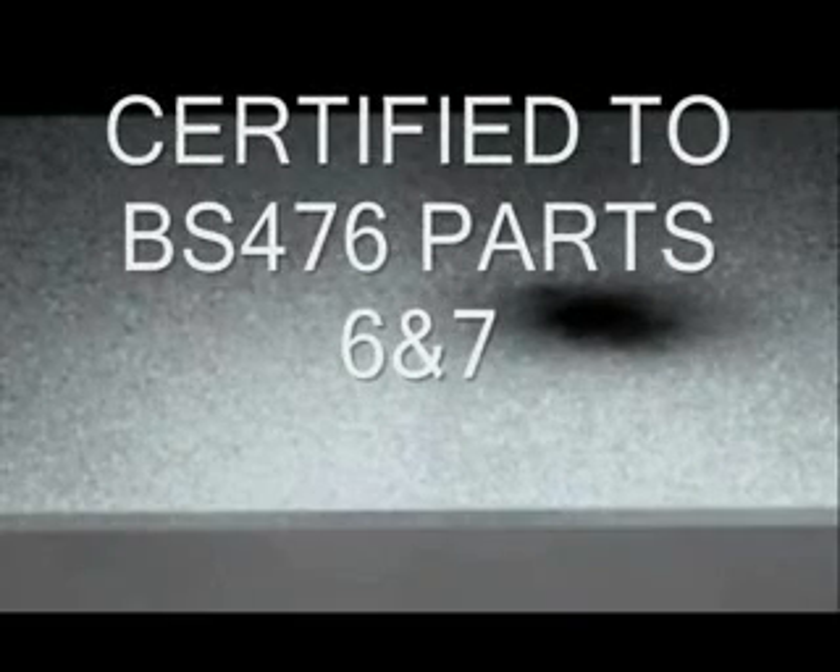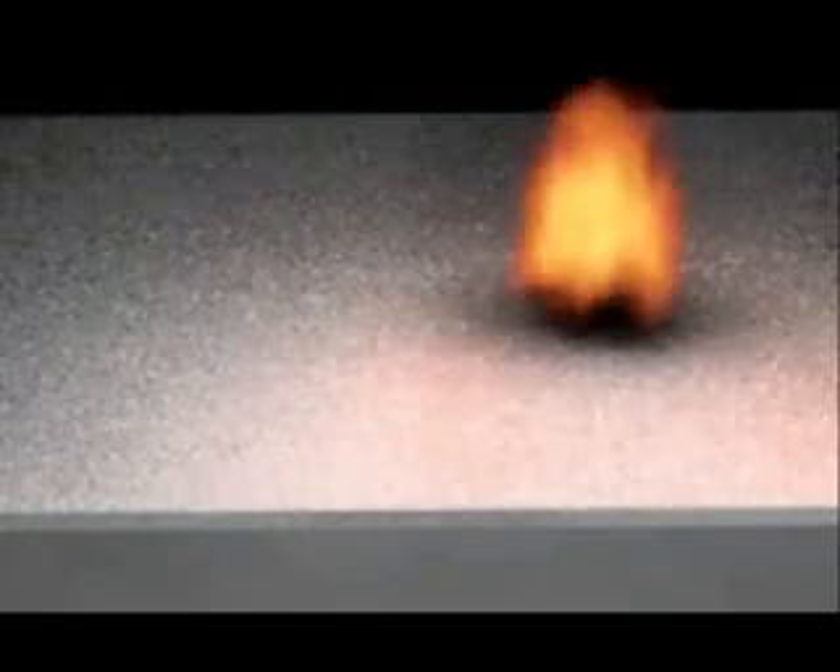Zynga is certified as non-flammable to BS 476 part 6 and 7, and under extreme heat produces very low levels of smoke with corresponding low toxicity. Because of this, Zynga is certified by the Ministry of Defence for use on the inside of submarines.